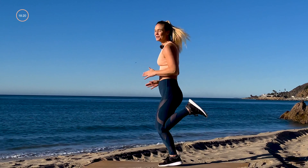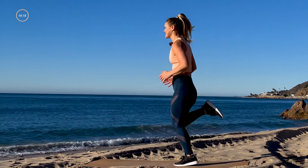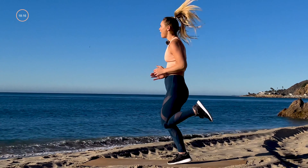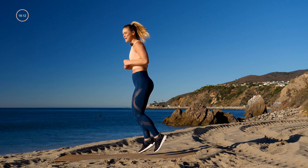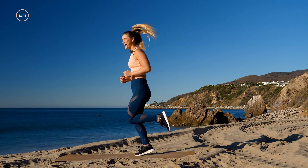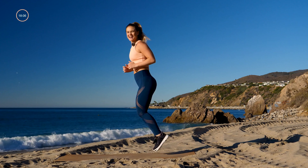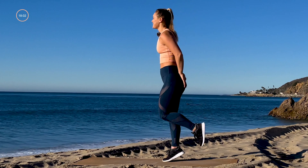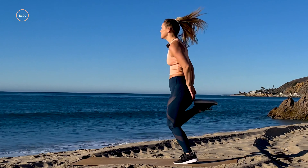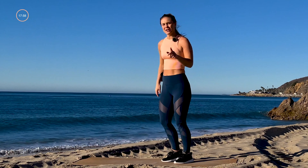From here I want you to take butt kickers — that glute is going to come to the heel for 30 seconds. Getting that heart rate up right away, it's only 20 minutes so we've got to give it all we got. Can you get that heel a little closer? Maybe kick your hands.